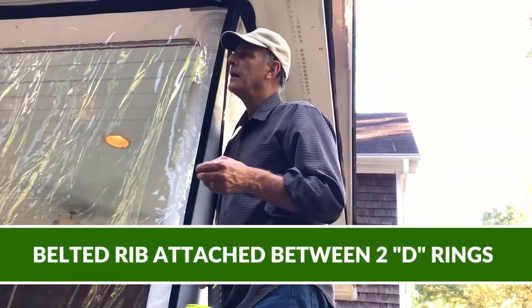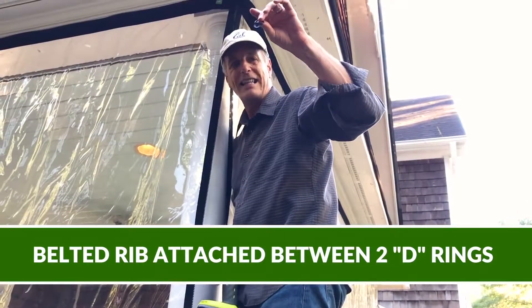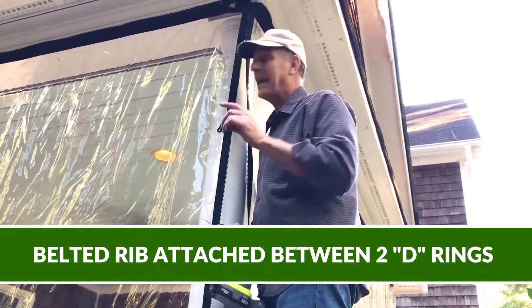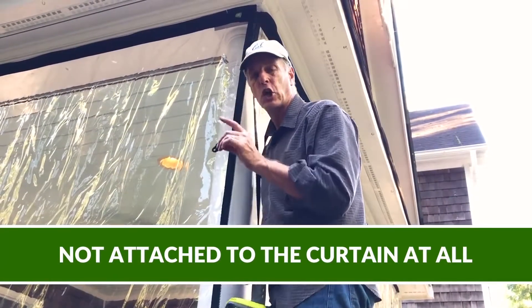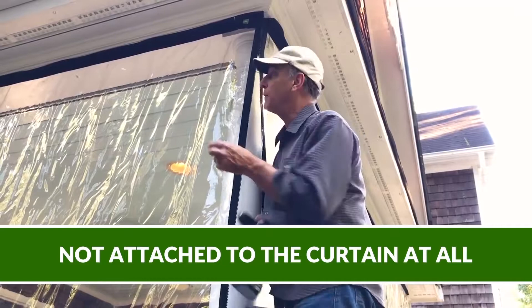The belted rib is stretched between two D-rings. It's got leash clips, as you'll see in a moment, but it's stretched between these two D-rings. It's not attached to the curtain at all — it's just attached between two fixed points.